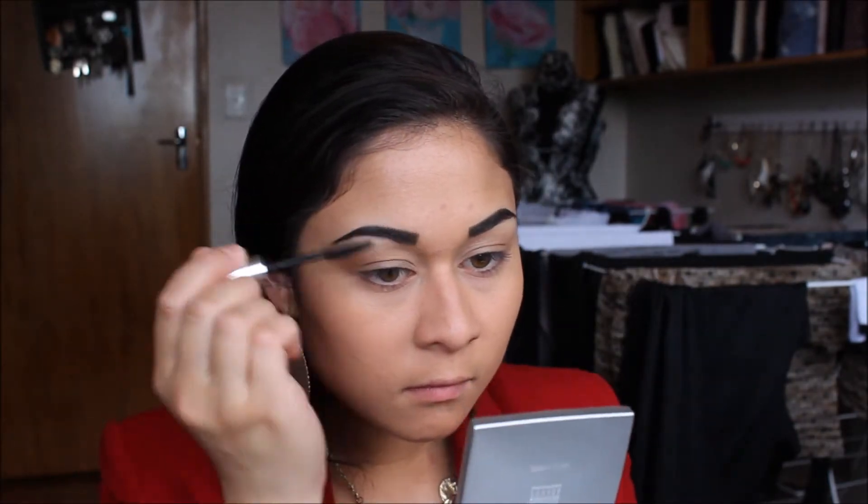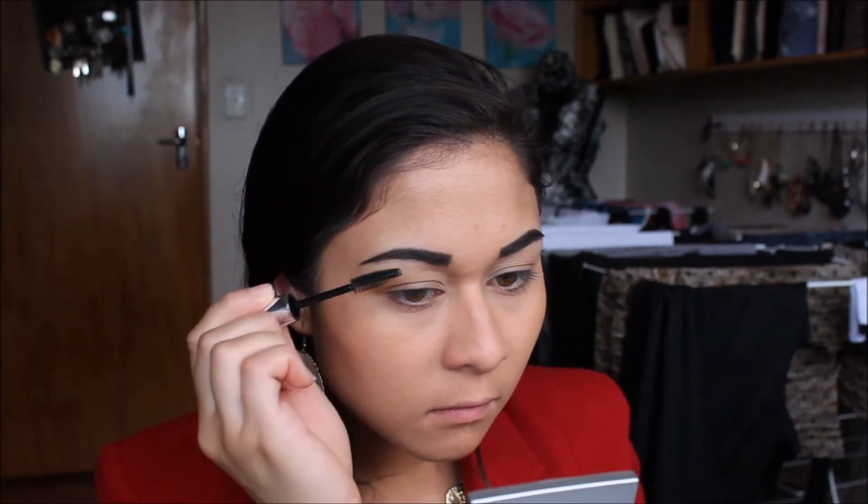Now I am defining my eyebrows using NYX Cake Powder. Then I am taking my Brow Sculpting Gel to hold them in place.